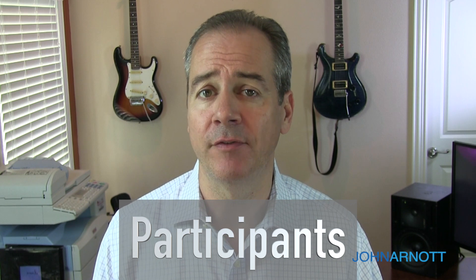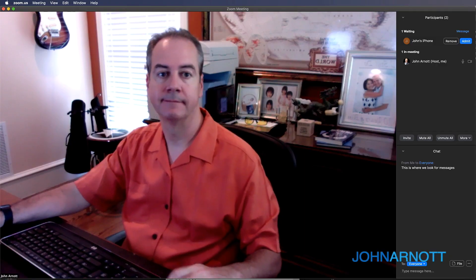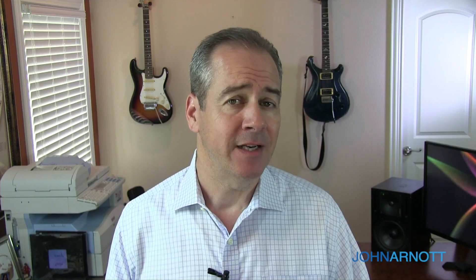The next thing to display is the participants panel — especially if you have the waiting room enabled. When somebody joins, it will show that individual is waiting at the top under participants, and you just click to approve and let them in. If you have trouble keeping up, there is an option to enable a chime that plays when anyone enters or exits the meeting. If you don't get distracted by that, it's a good way to know someone is waiting. I personally don't use that feature, but it is an option.